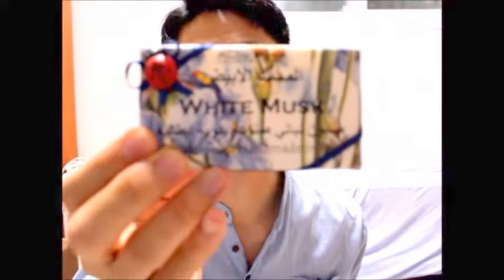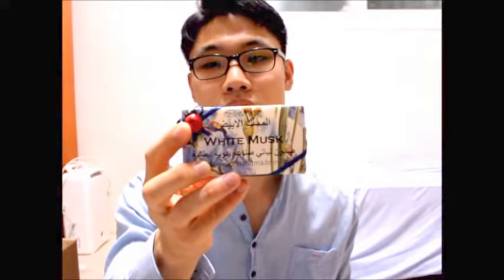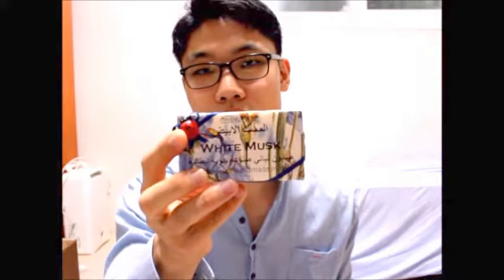As you can see, it's white musk. It has a ladybug on the left corner of the soap. And this smells really good. It has a classic smell and a little bit of a perfume — like an expensive perfume smell.